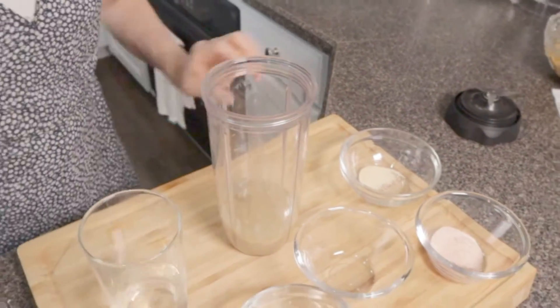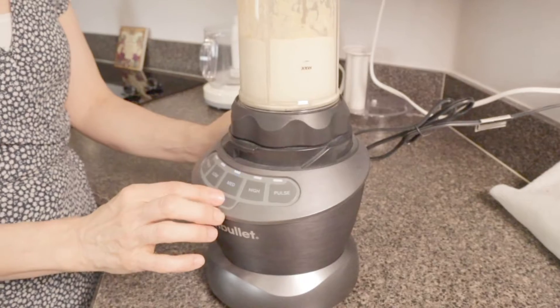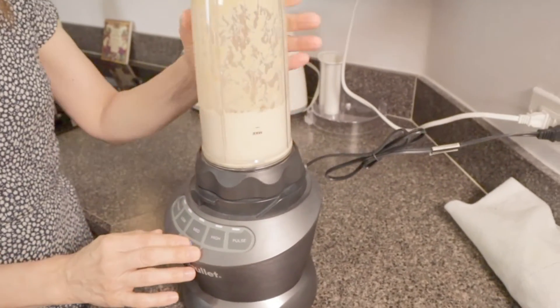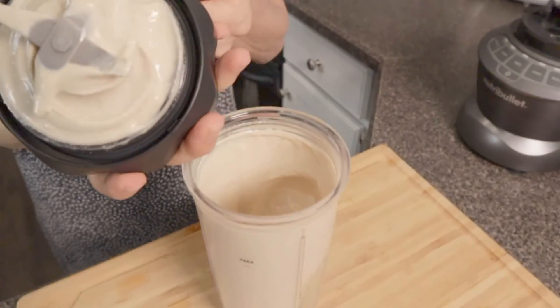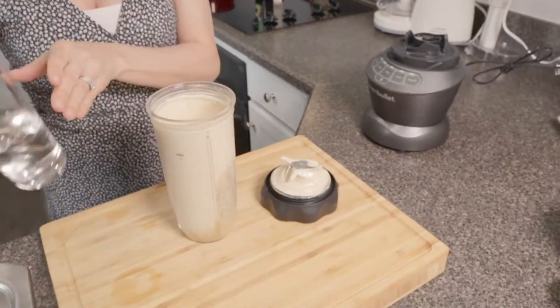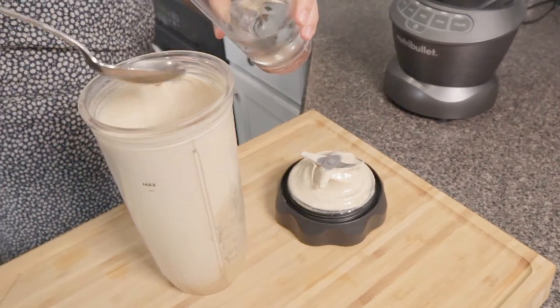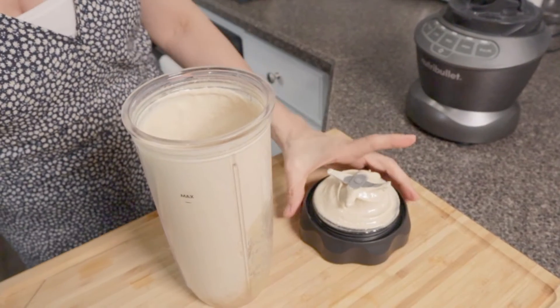Let's give it a whirl. Let's see — is it creamy enough? This is a little too thick, so we're going to add a little more water. We want it to be saucy, so let me add two more tablespoons. Let's see how that works, let's try that.